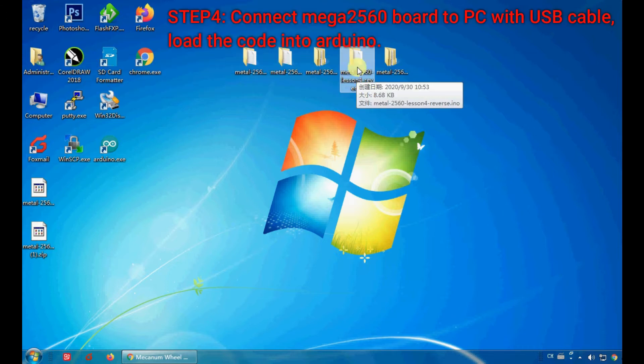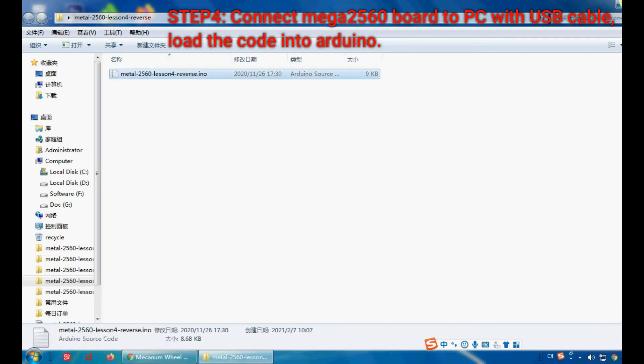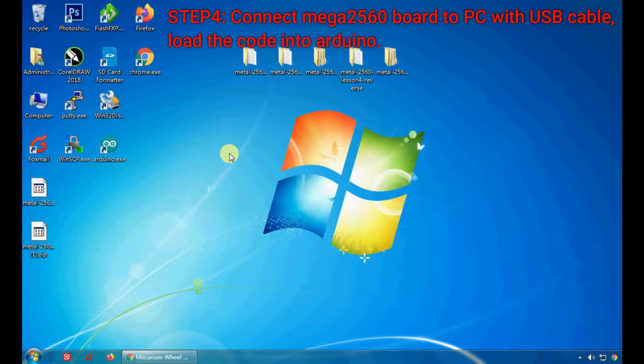Step 4. Connect the Mega 2560 board to your PC with a USB cable, then load the code into Arduino IDE.